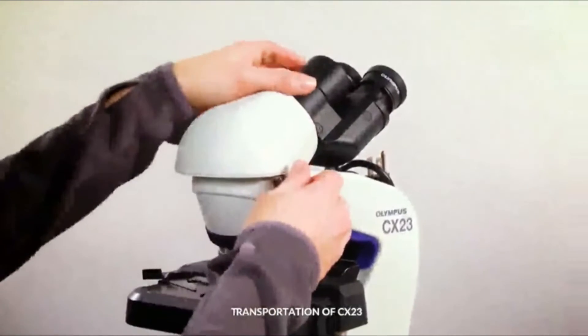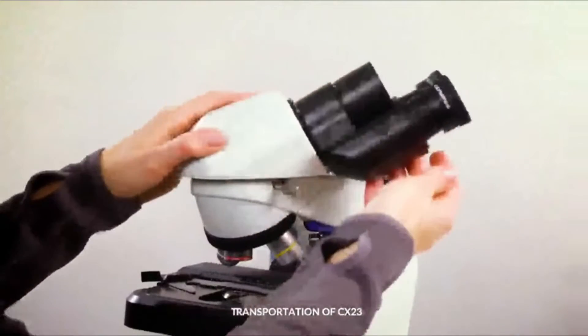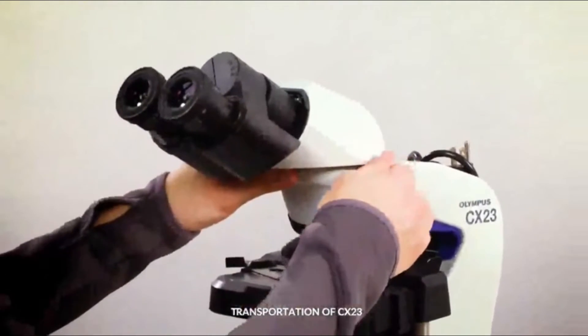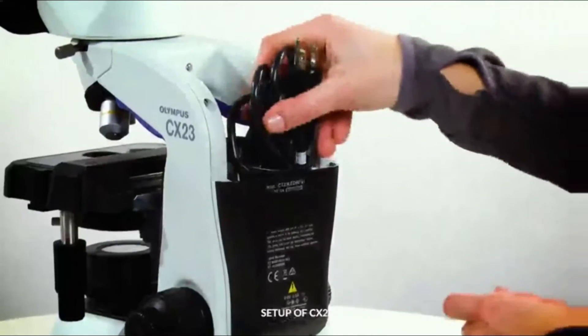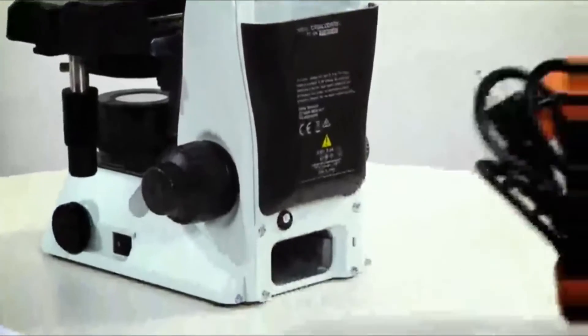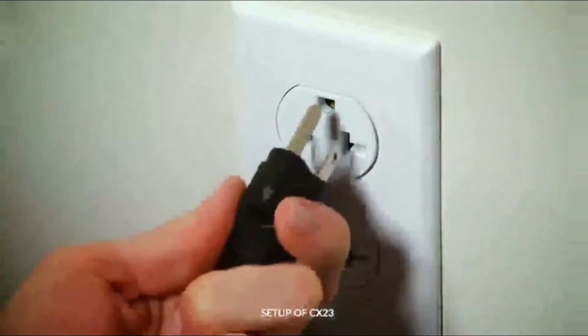Rotate the observation tube by loosening the clamping knob, turning the observation tube, and then tightening the clamp. To set up the CX-23 microscope, remove the AC adapter and power cord from the back storage pocket, connect it to the microscope, and then plug it in.